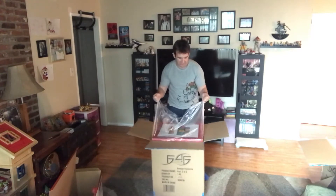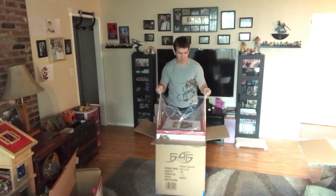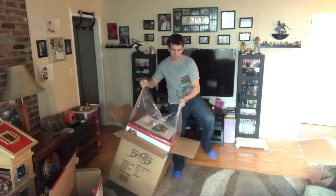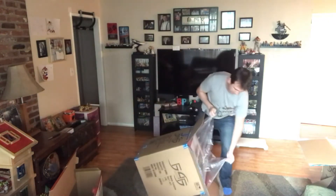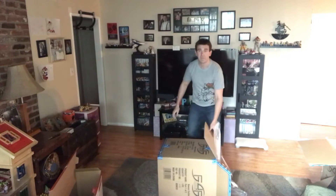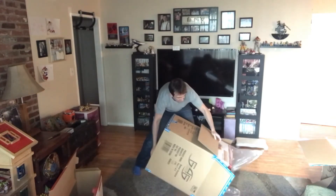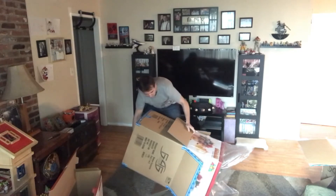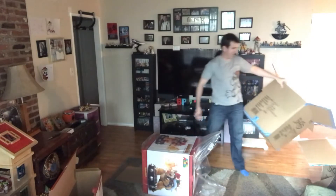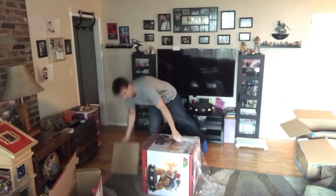I don't know if this plastic is strong enough to carry it, so to be safe I'll grab the bottom. Slow carry. I think it's going to take too long — I don't want to risk the plastic tearing and the statue falling. So I'm going to tilt this on the side and kind of shake it out the other way. Look at this stuff — it's Christmas morning in the Gale household, right?